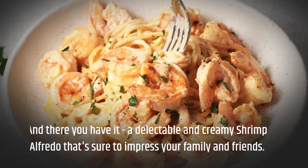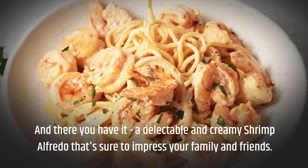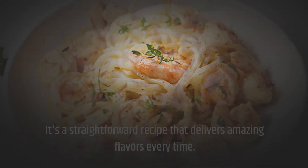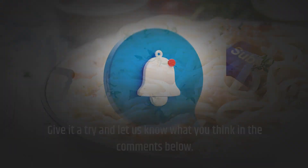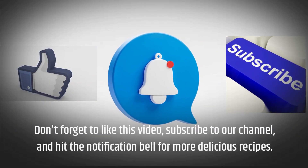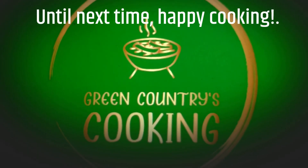And there you have it — a delectable and creamy shrimp alfredo that's sure to impress your family and friends. It's a straightforward recipe that delivers amazing flavors every time. Give it a try and let us know what you think in the comments below. Don't forget to like this video, subscribe to our channel, and hit the notification bell for more delicious recipes. Until next time, happy cooking!